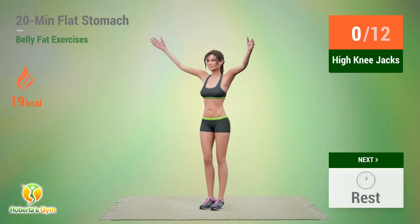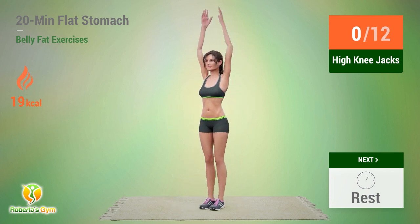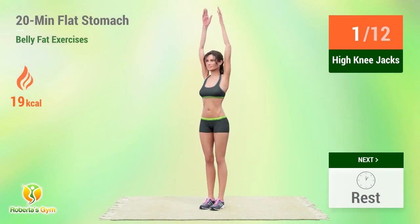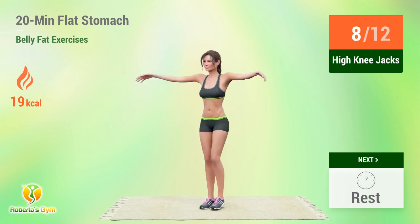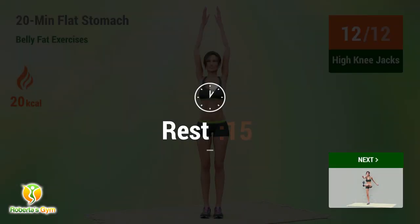Up next, high knee jacks. In 5, 4, 3, 2, 1, go. 1, 2, 3, 4, 5, 6, 7, 8, 9, 10, 11, 12. Rest time. Second set: 1, 2, 3, 4, 5, 6, 7, 8, 9, 10, 11, 12. Rest time.